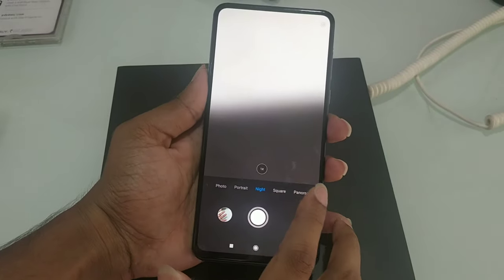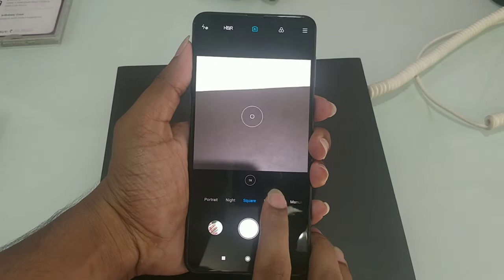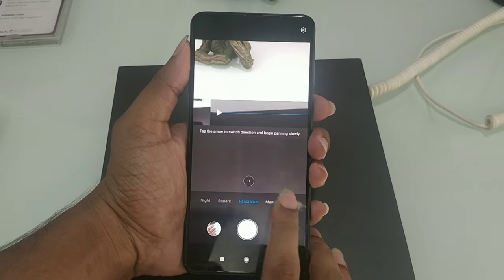Next, we have night mode with photo quality and nighttime picture support. We also have square mode, panorama, and manual shooting modes.